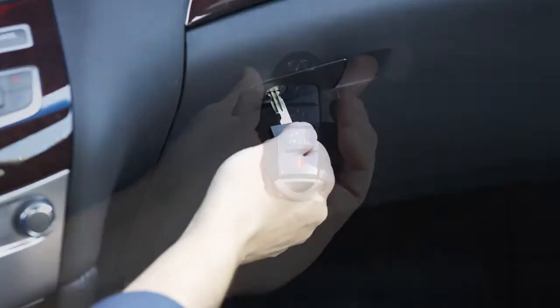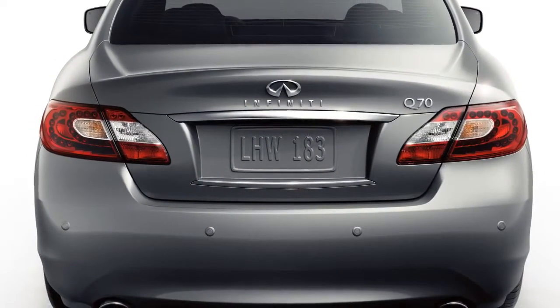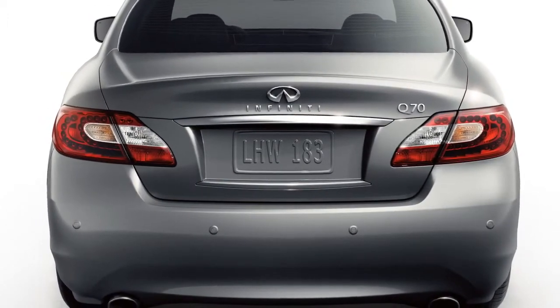Then give the intelligent key to the valet and keep the mechanical key with you. Your belongings in the trunk and glove box will now be secure while you are away from the vehicle.